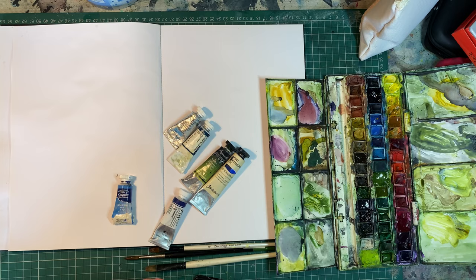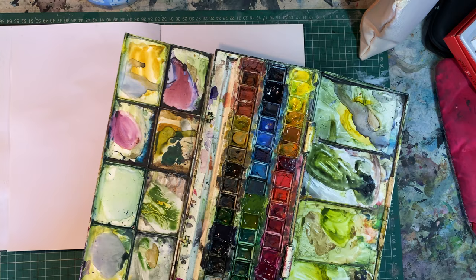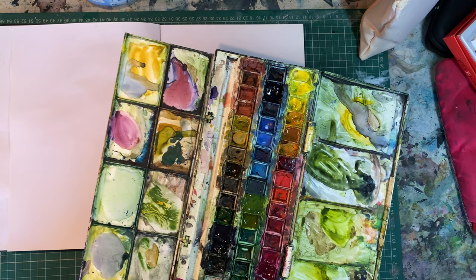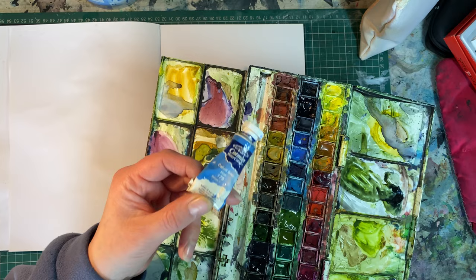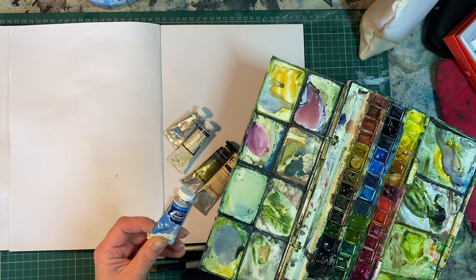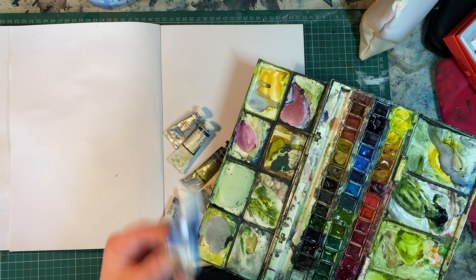This was originally a 48 pan half pan set, and it's Cotman — which is this range — so I do fill them up with some of these. This is student quality, I think. It's pretty decent, good, decent paint. Not one of the most expensive, and not one of the brightest, but I think it's value for money. It's really good stuff and you do get very good colours.